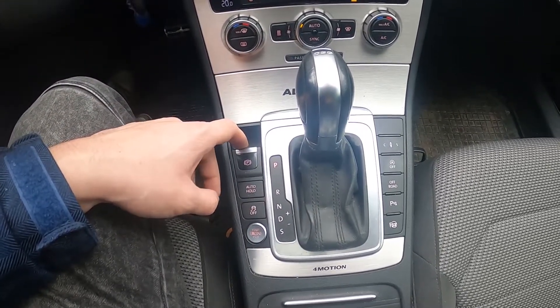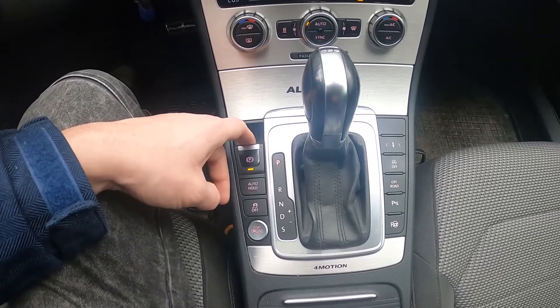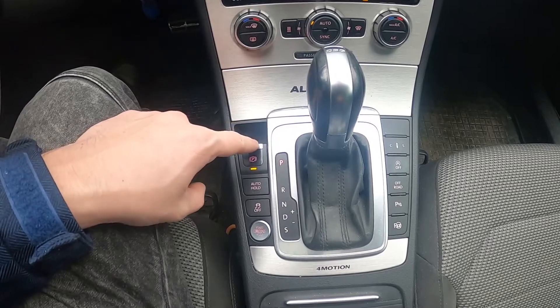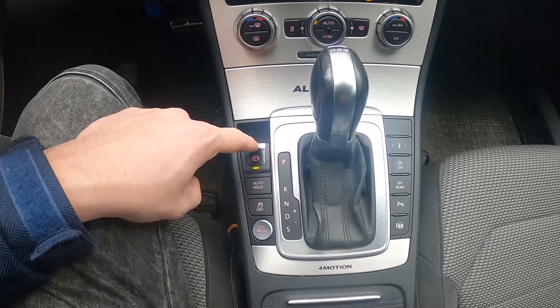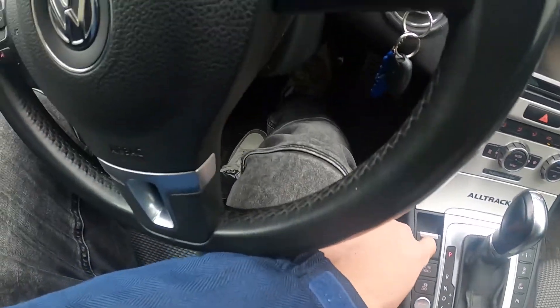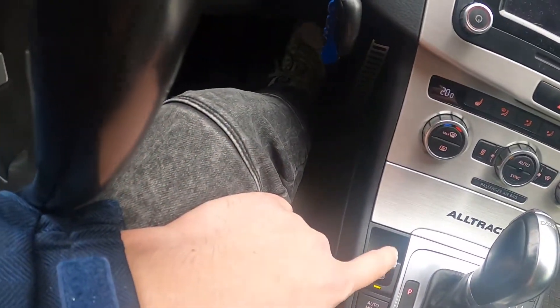If you want to enable the Electronic Handbrake, pull this button. If you want to disable it, press it — of course, press it while the normal brake is pushed.